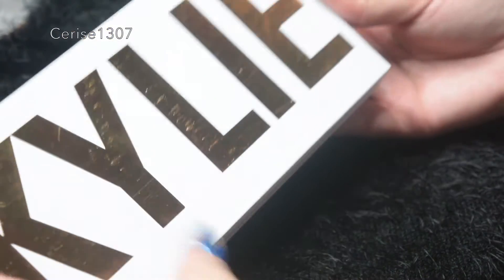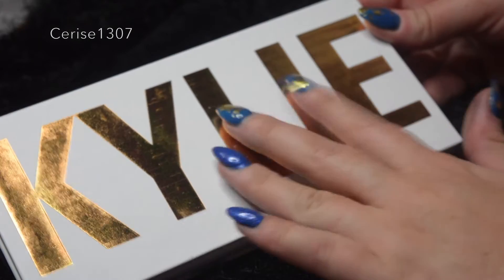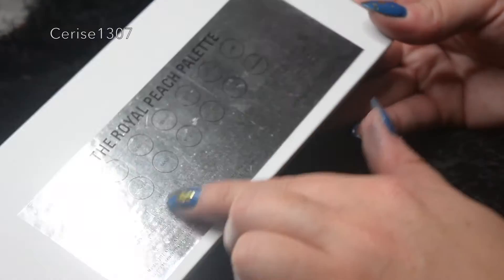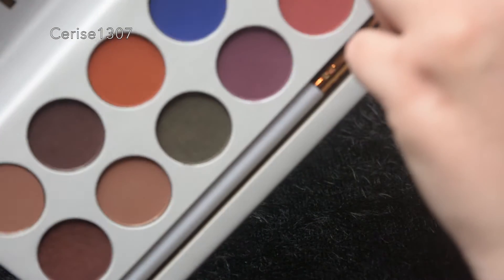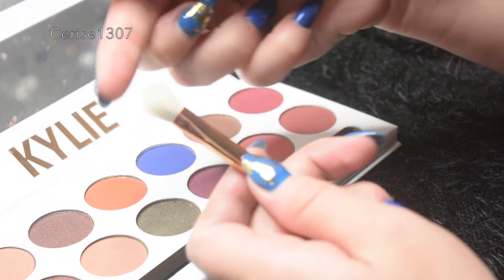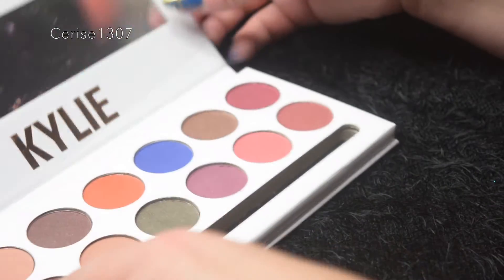I noticed this wasn't under Kylie Cosmetics, it was under Kylie Star, but as you can see it's still clearly Kylie. The cover is textured, matte, and glossy which is a really cool effect, and it's shiny gold. It comes with a mirror and also this brush — the bristles are actually pulling out as I try to get it, but it's got Kylie written on it.